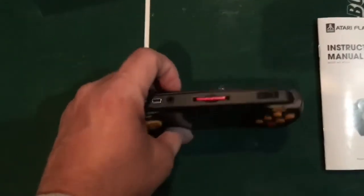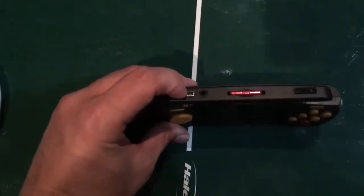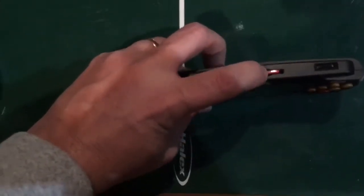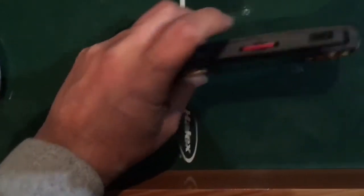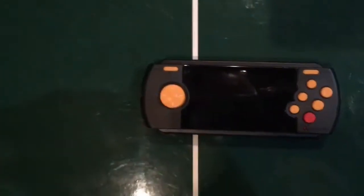Right here you have the red button, which is your action button for the game. On top you have where you plug it in to charge it, a headphone jack, and right here is the SD slot — which I already have a card in — and a volume control so you can adjust the volume.